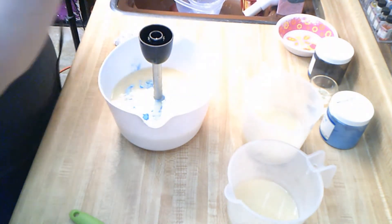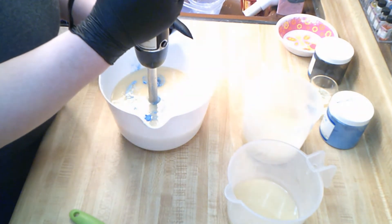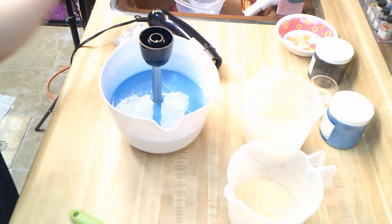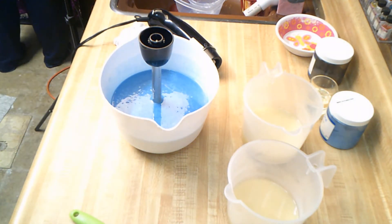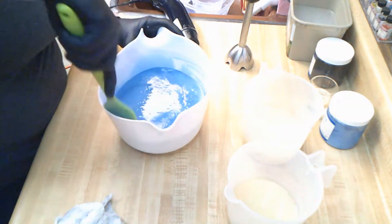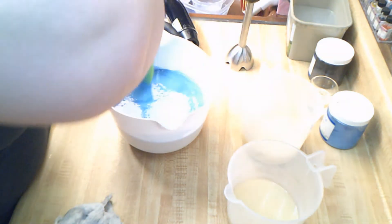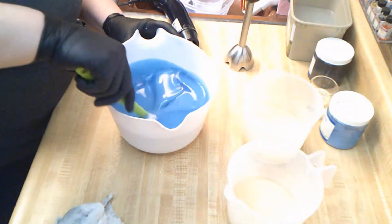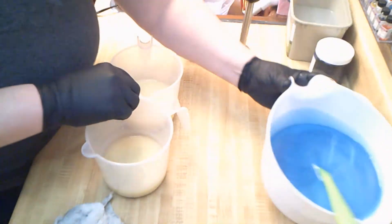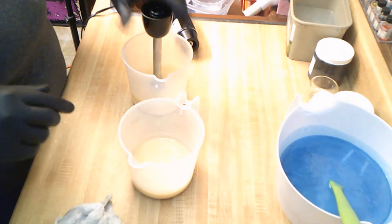Let's get this mixed in. Look at how gorgeous that is! I cleaned off my stick blender so it didn't have any of the blue on there — I just have to get the batter off the sides. See how beautiful that is — luscious, luscious, luscious! Let me mix in my white and my white-gray. This is my white — can you guess what we're doing here? We're going to do a little bit of a landscape.